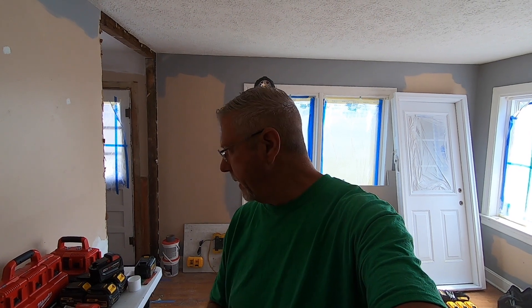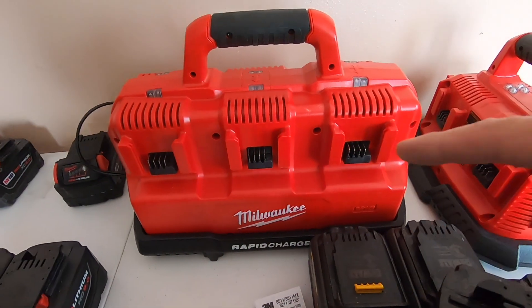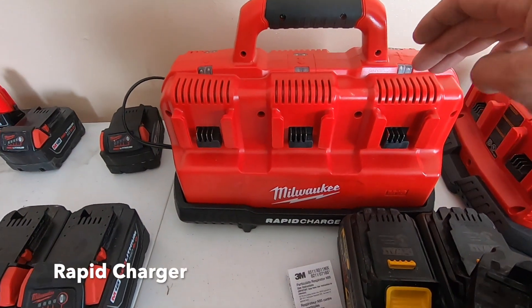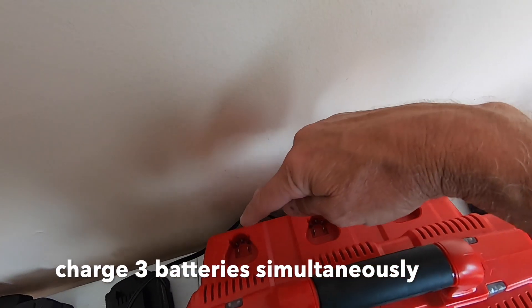Good morning, you two. I just want to show you guys a couple things that I got in real quick. This is not really a tool review, just show you a few things. I got in this Milwaukee charger that has a place for three of the 18 volts and three of the 12 volts.